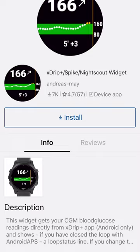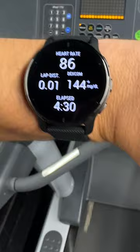You can add a complication to workout watch faces to see glucose levels alongside other stats during a workout. My Apple Watch can't even do that.